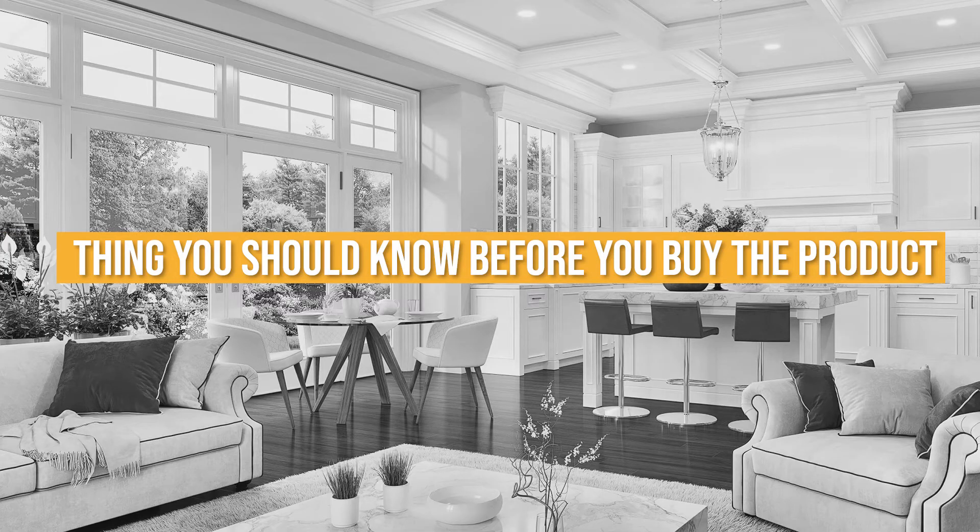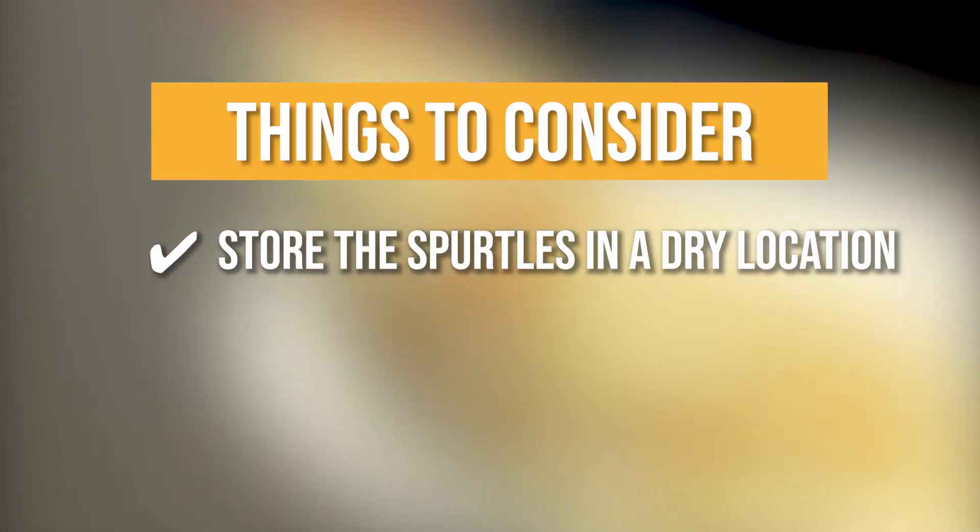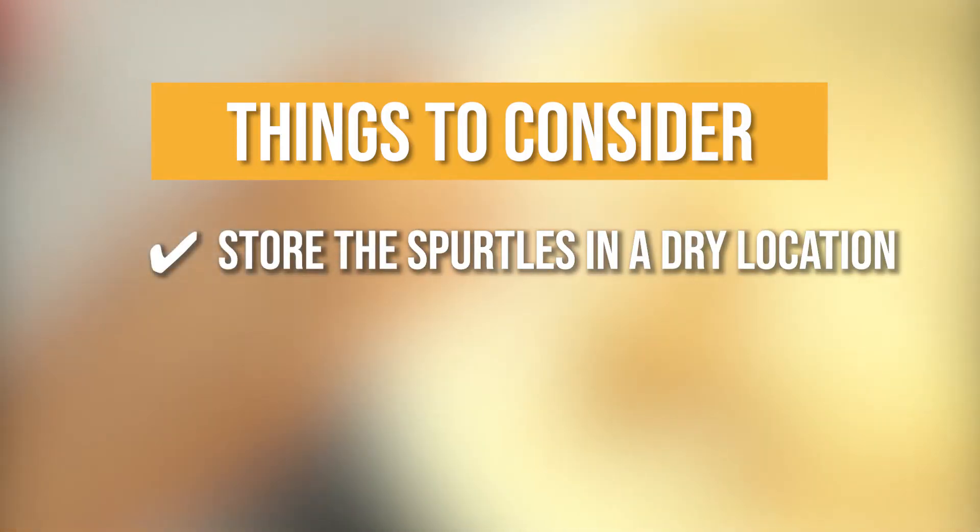Keeping all of that in mind, the thing you should know before you buy the Ayuhi Wood Spurtles Kitchen Set is, when not in use, please store the spurtles in a dry location.